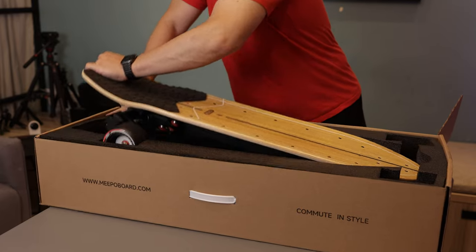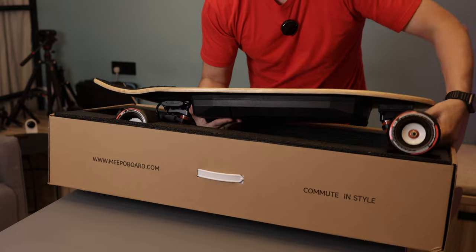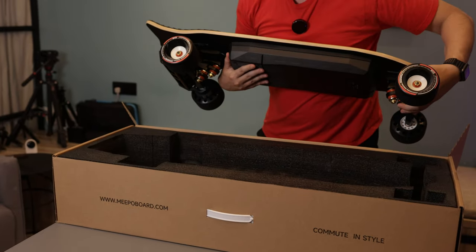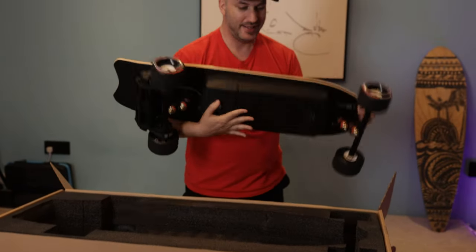Let's take this out of the box. It gets very nicely packed. We have 105 millimeter wheels. These are nice Pigeo wheels, so they're like the mad wheels but from Meepo. We'll take a look at this a little bit later.